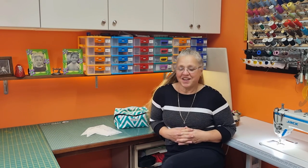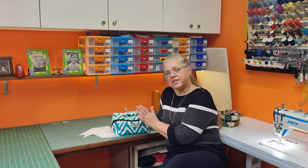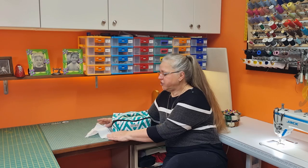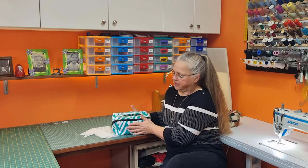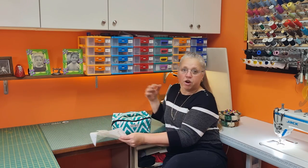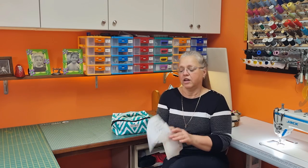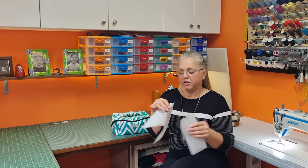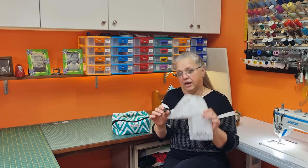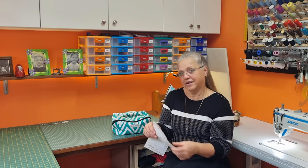Hi, welcome back to Christine's Home Affairs. Today I have got a nice little project for you. It's this zippered cosmetic pouch — you can use it for anything really. I'm going to show you how to make this in this particular size, but I'm also going to show you how to draft your own pattern and make this bag in any size that you like. Come along.